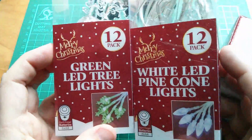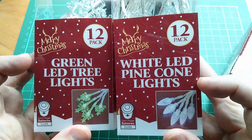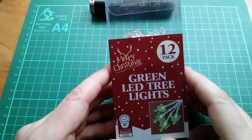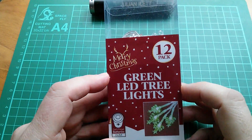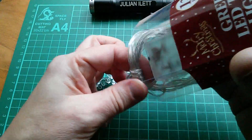And then these two packs - 12 lights in each pack. These ones are green with little Christmas trees and these ones are white with pine cones. So today I thought I'd play with the green LED tree lights. Let's see what you get for one pound.